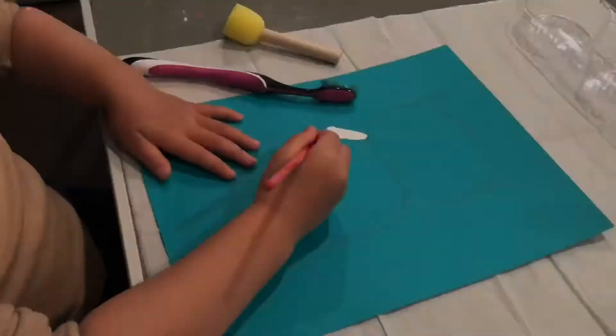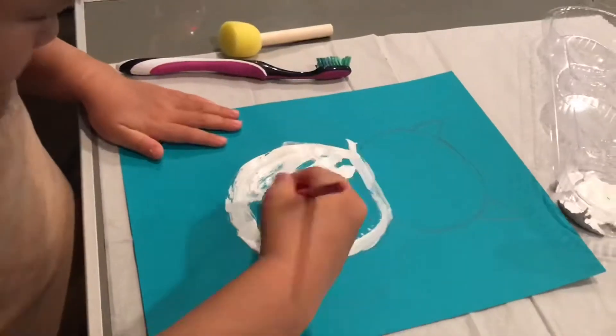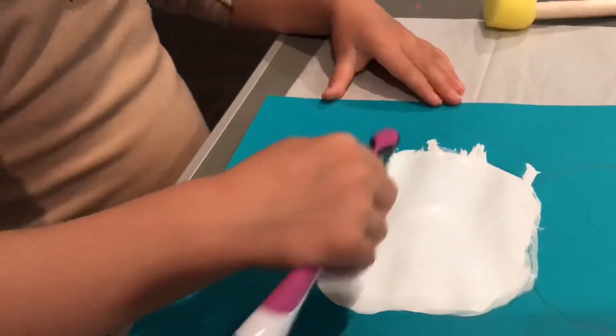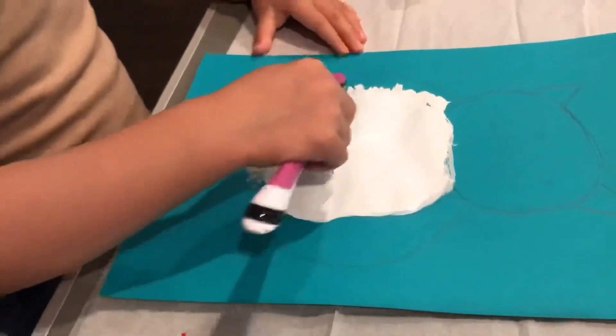Today we are going to draw an owl. First we draw the body of the owl. We use the white painting, then we use the toothbrush to make the feathers.